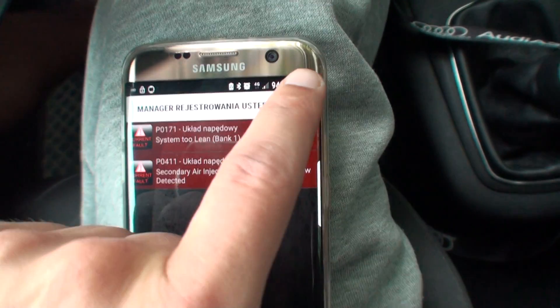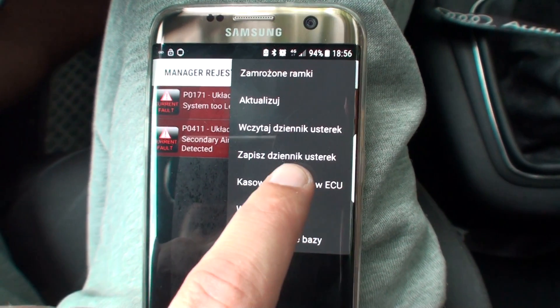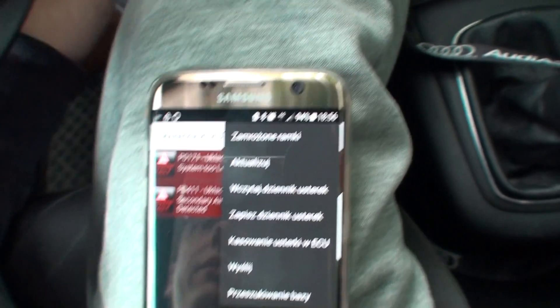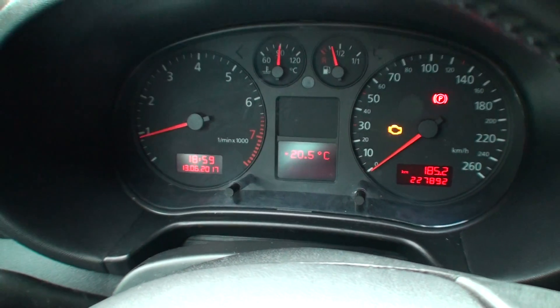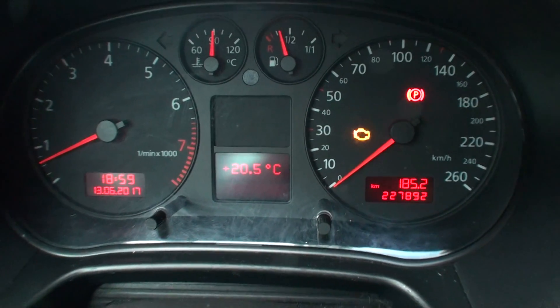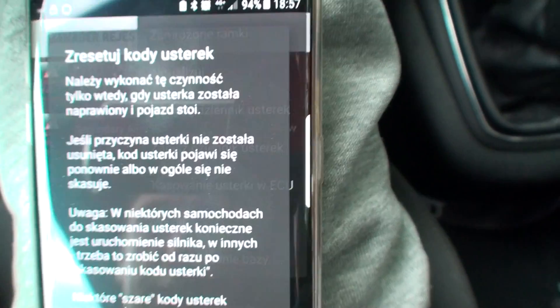Okay, it's saved. Right now I'm going to choose deleting the ECU fault code. I'll just launch the car. As you can see, the check engine icon is still on, so right now I'm going to choose the deletion.